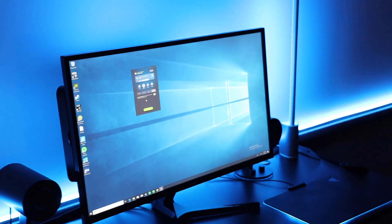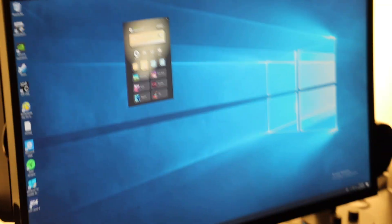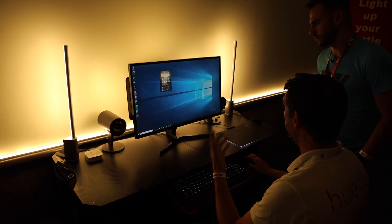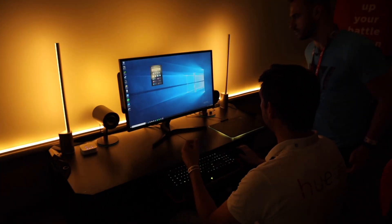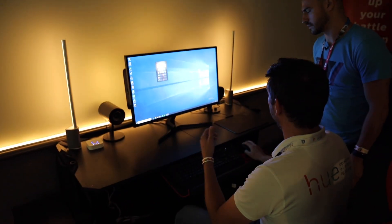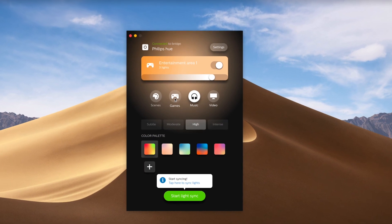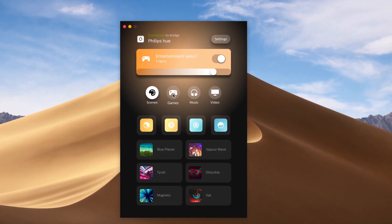You can actually set it up to do a couple different things. You have full control of your lighting — your normal Hue scenes like read and relax — and you can adjust the intensity and turn your lights on and off. You have that functionality, and then of course you can have some fun with colors. The controls are simple, sleek, and easy to use. First, I checked out gaming.